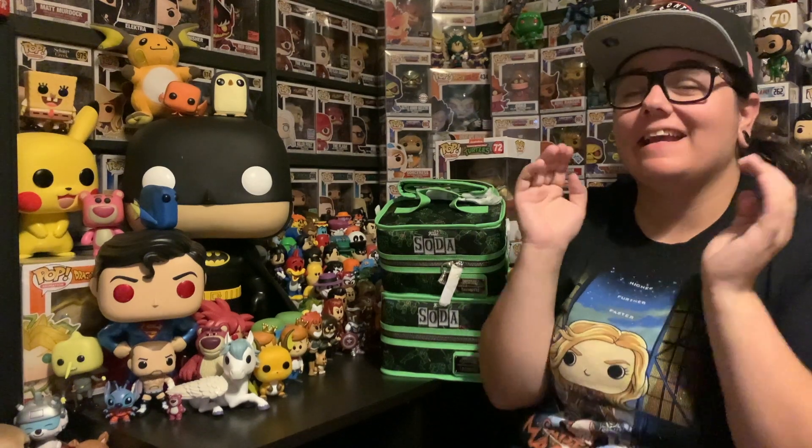Hey guys, 95PopSnaps here, and today we finally have my Ninja Turtle Blacklight Sodas. I've been hanging out to open up these ones, so let's do this.